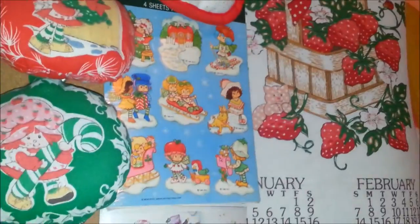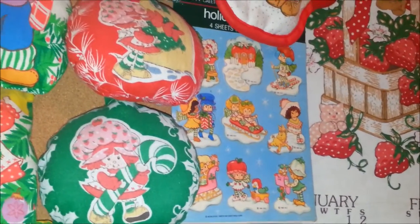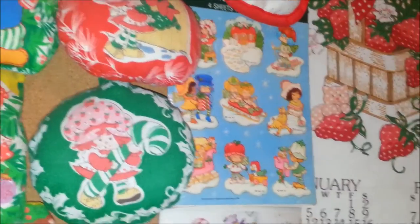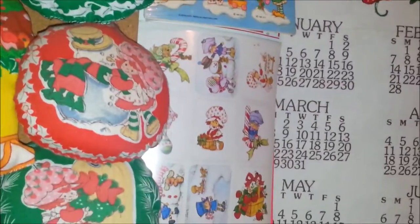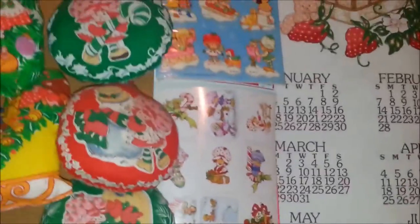And some super cute stickers — I love these stickers. These are some of my favorite Strawberry Shortcake images from these stickers. Then there's some more stickers that have Plum Pudding on them. Those are really cute.